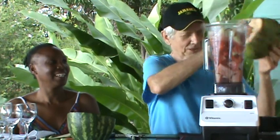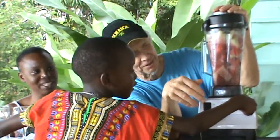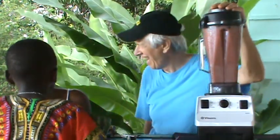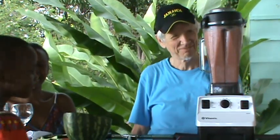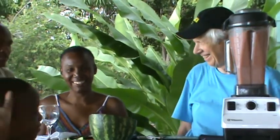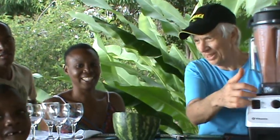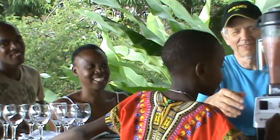We've got enough water in there to blend this. Let's start the blender up. We've got enough water in there. Turn around — tell us your name. Wally. How old are you? Six. You learn about raw food, eat healthy.